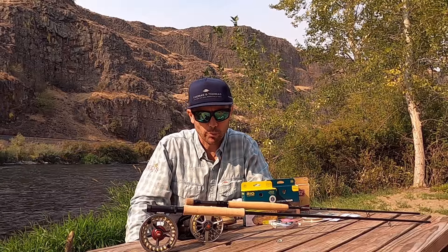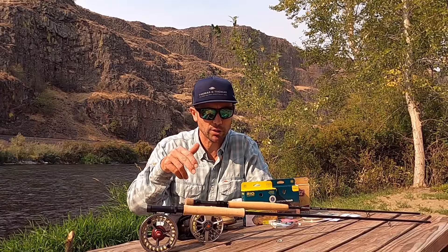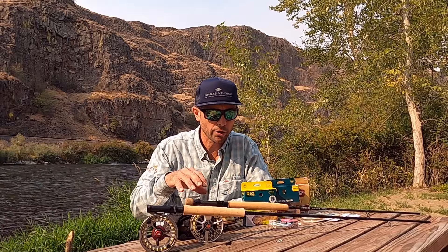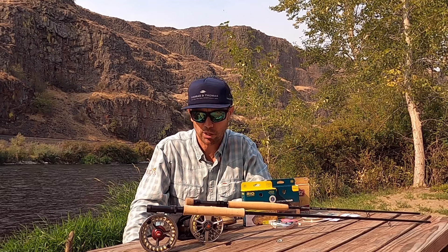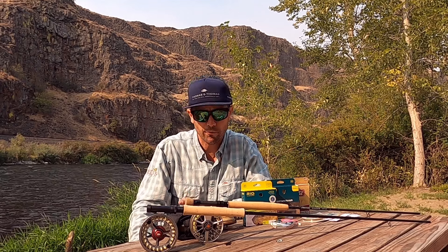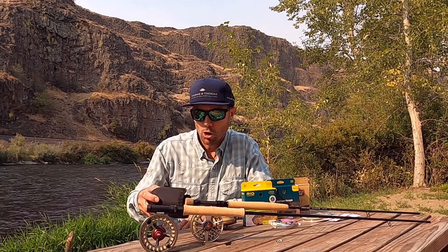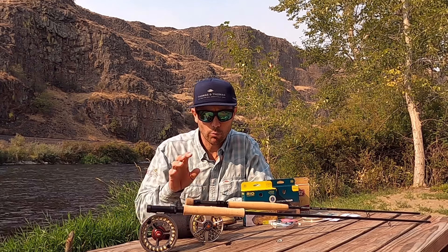So first, the decision we need to make is going to be rod. There are links in the video description — links to Euro Nymphing reel categories I've earmarked, links to Euro Nymphing rods, and an outfit builder that makes putting together a lot of this stuff much easier. Just a reminder, we ship all over the world every day, and our shipping times are incredibly fast. Shop at Reds — we would appreciate it.